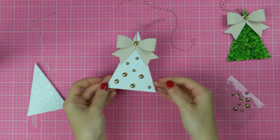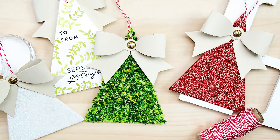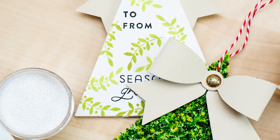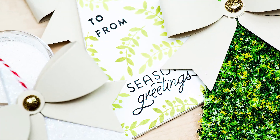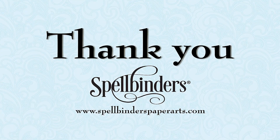So there you have it — simple to make yet fun and beautiful gift tags or Christmas tree ornaments for the holidays. I hope this video has inspired you to create. Be sure to watch other video tutorials on our channel for more ideas. If you have any questions about this project, please leave them in the comments section below. And be sure to subscribe to Spellbinders' YouTube channel for more education and inspiration. Thanks so much for watching — I'll see you next time! Bye!